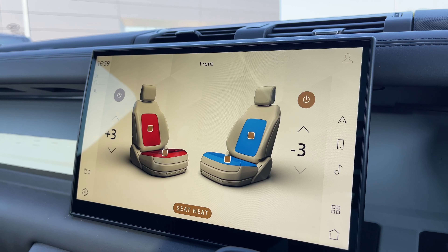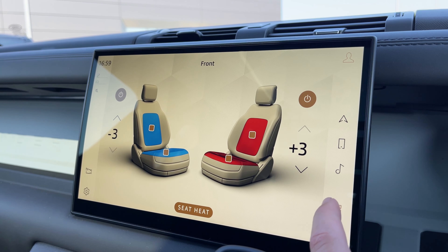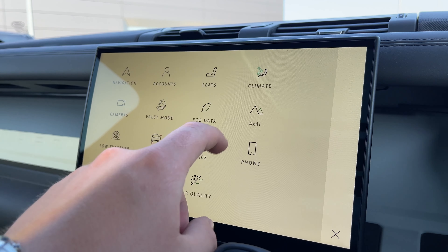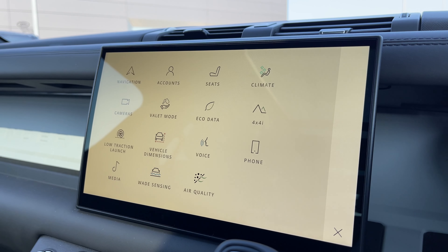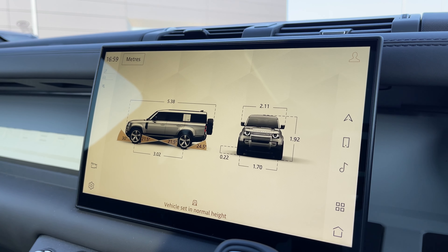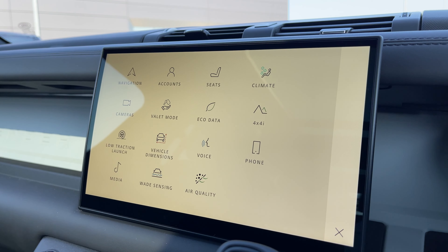By clicking on seats we can access our heated and cooled front seats, setting the temperature for both the driver and passenger. By clicking on 4x4 information we can access key information for taking your vehicle off road. We also have easily accessible vehicle dimensions, which is another great feature to have when getting your vehicle in and out of those tight parking situations.